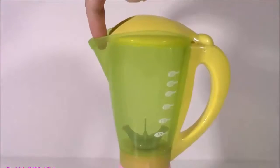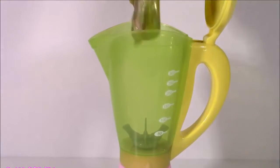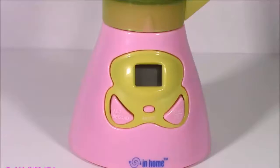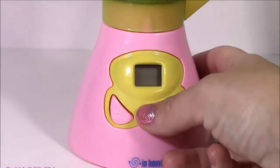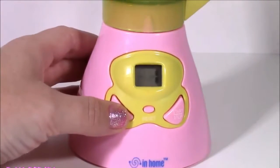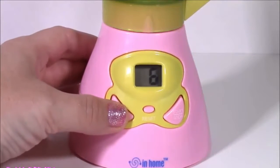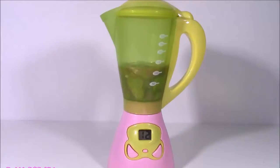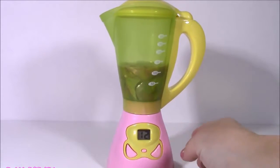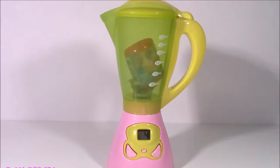I'm just going to flip up this cute yellow top and squeeze it in there. Close it. Set the digital timer - I think I'm going to set it for 12 seconds. That should be enough blending time. Here we go. 12 seconds. Let's do this. Let's hope for something amazing.